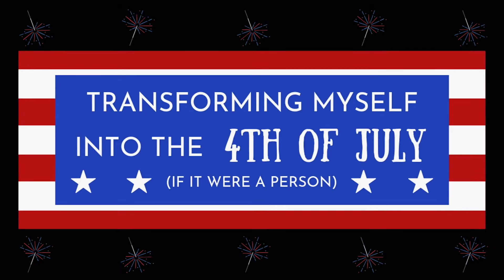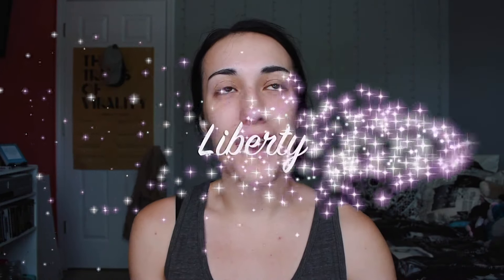First things first, we've got to name this persona. I actually had to look up 4th of July inspired names because I was having such a hard time being creative. I searched around and came up with Liberty — this persona's name is going to be Liberty. I meant to do my eyebrows already and totally forgot, so I'm going to do them off camera and come right back. Okay, we got some bold eyebrows!